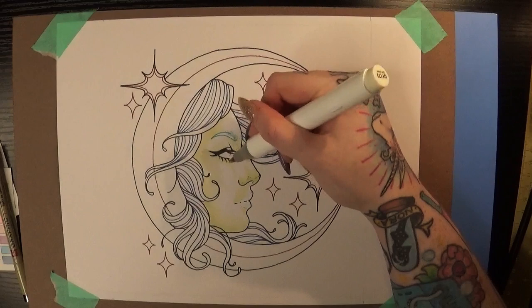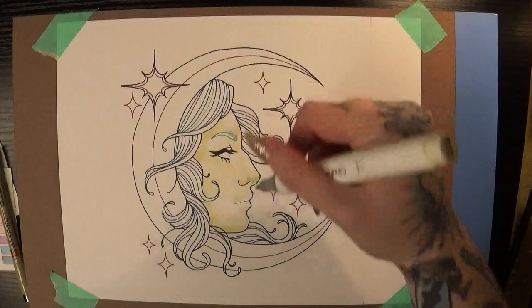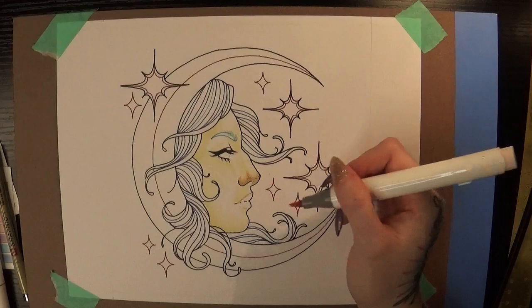I find it's a little bit easier to make choices about where I want certain colors to be if I limit my color palette in advance. In this case I had a few different shades and values of yellows, teals, blues, and some peachy pink colors that I thought would help bring the whole thing together.